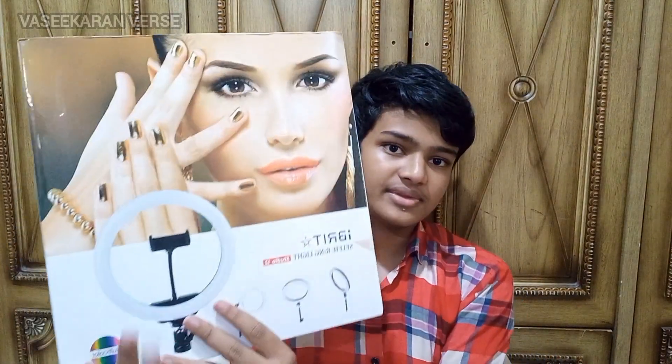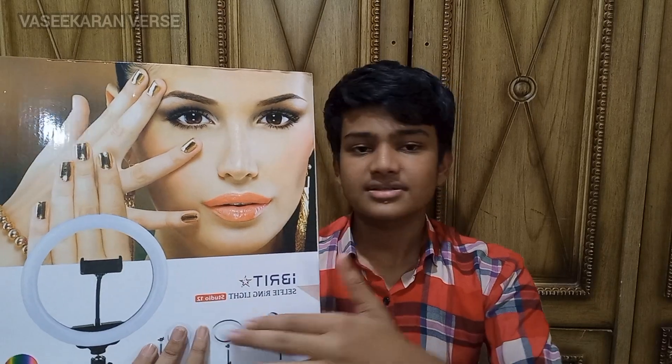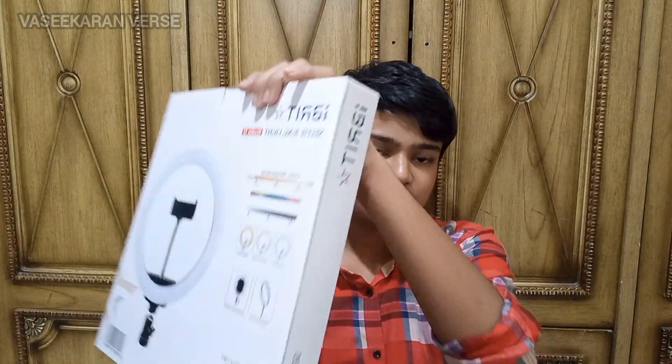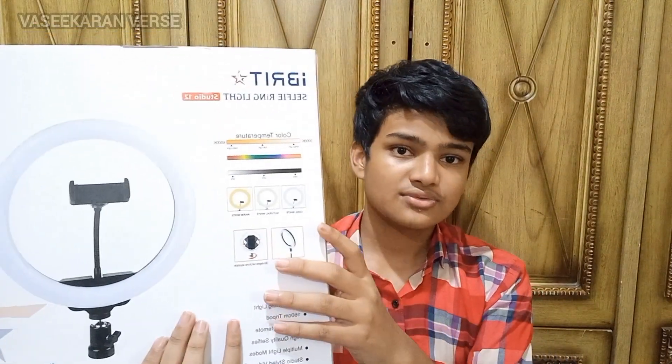I will show you a new birthday. I will unbox it. I will show you how to unbox this video. You can use TikTok or YouTube. I will start the video.